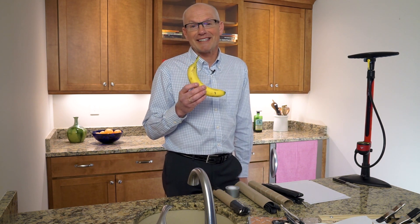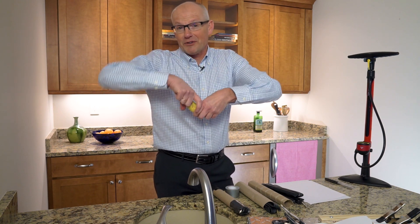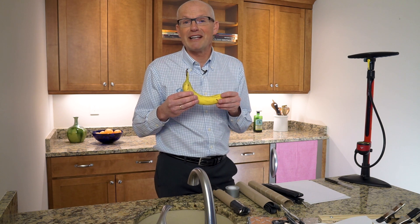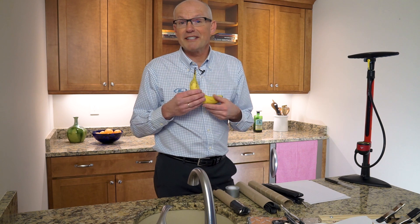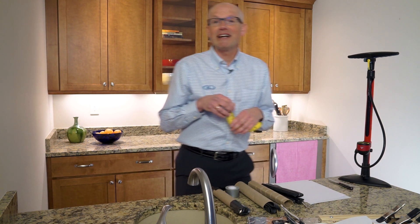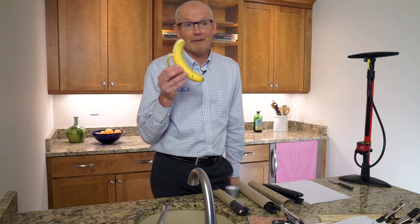Frackers open bananas in a different way than other people in general. If you open a banana this way or that way it becomes very messy and you don't really control the process, making it very hard to reach a peeled banana in one piece. So instead we create a pre-cut inside the top of the banana, which creates a very controlled experiment to open and peel that banana. That's how a fracker peels a banana.